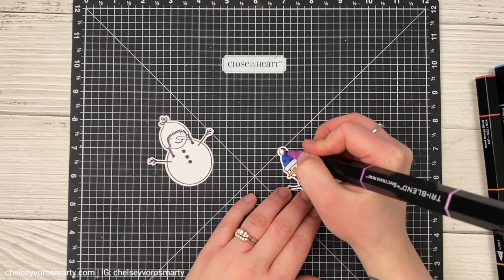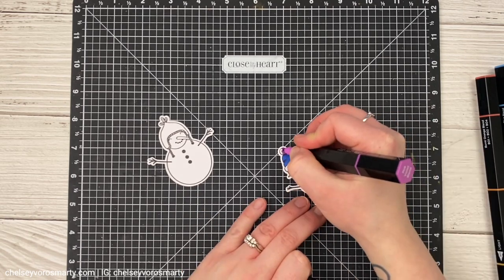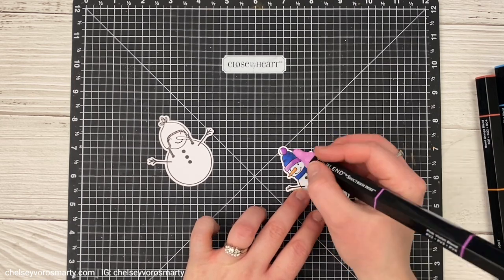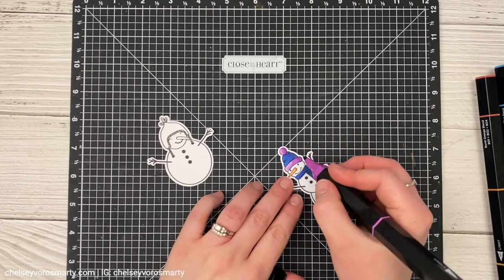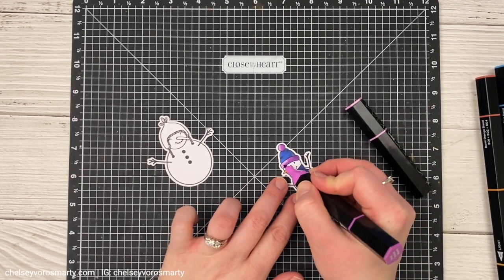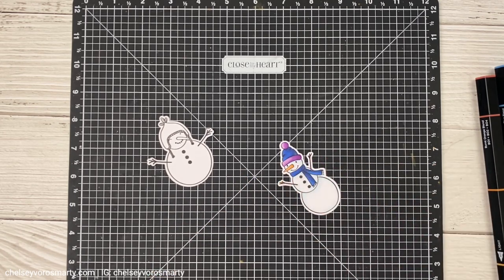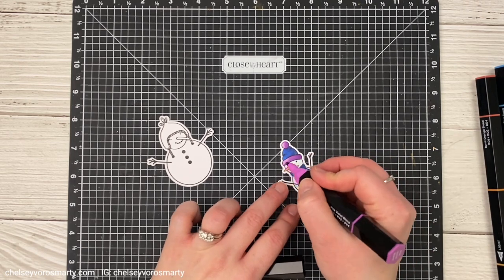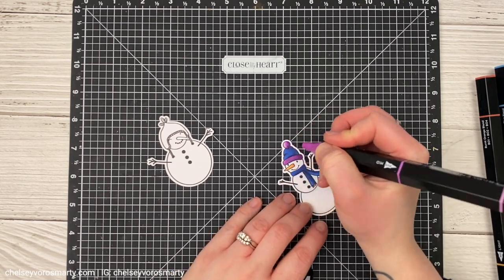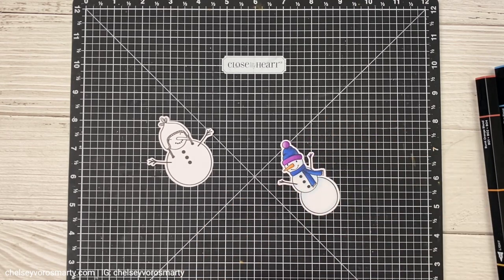Sometimes I also just lose interest, right? You start out with a project that's super exciting but then time goes by and you're like, this really isn't how I thought it was going to be or I'm just not motivated to finish it. It could also be that I'm stuck on a certain task — like this layout I was working on, I was going right along finishing the layout and then I hit the roadblock of needing to pick out my marker colors, sit down, figure out where my shadows are going, color my image — and that was just enough to hang me up and let me put off finishing this layout for a couple of weeks.